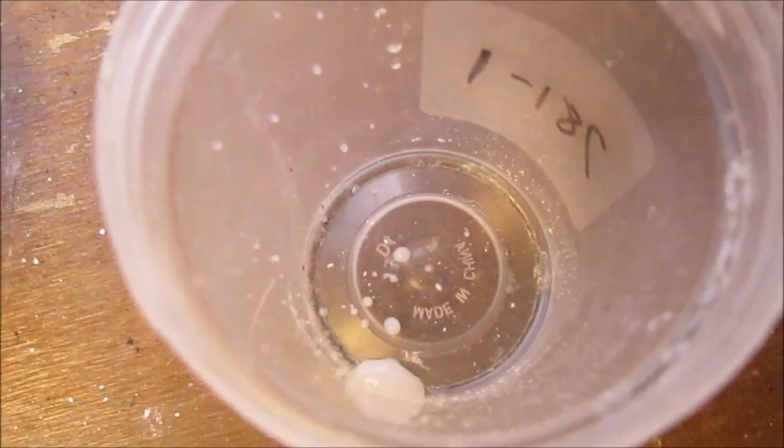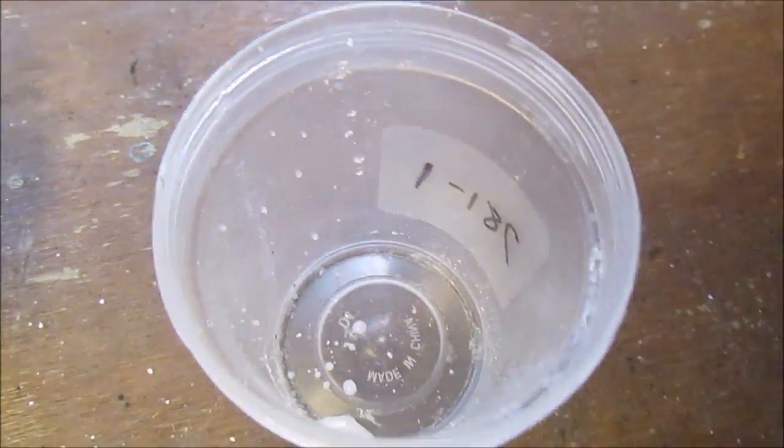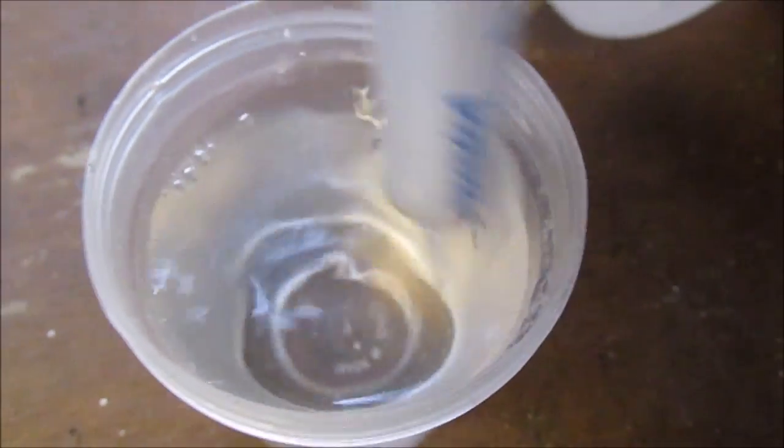Now we add in our sodium hydroxide. I've got a little bit of sodium hydroxide in there, and now I'm just going to add in the water. Stir that in.